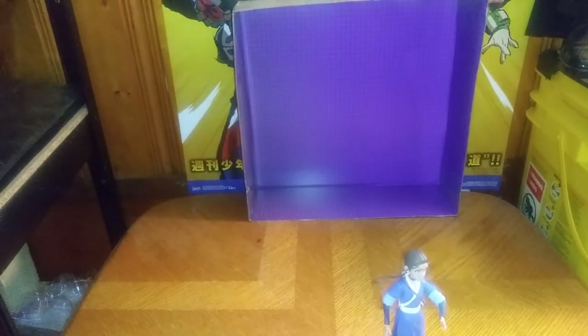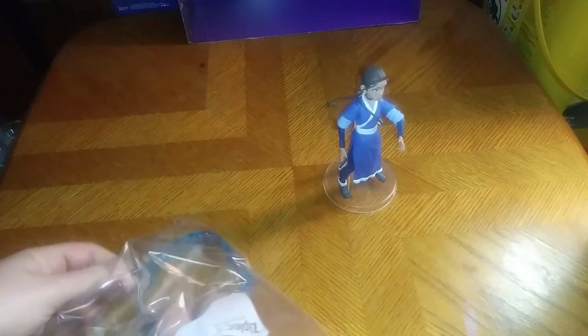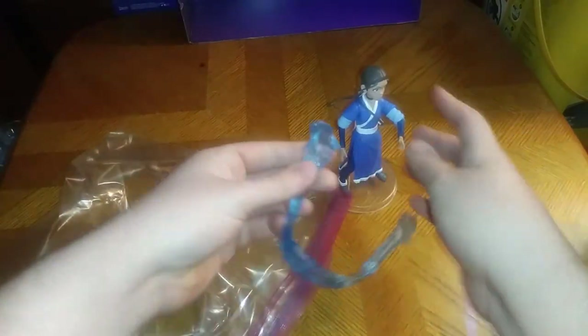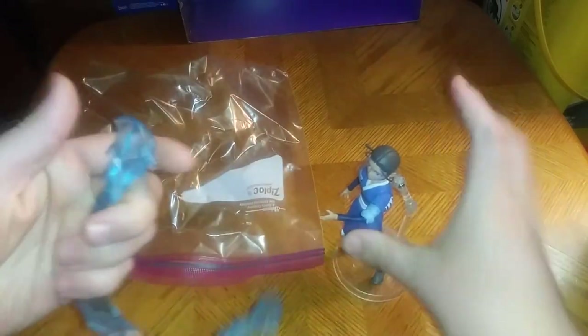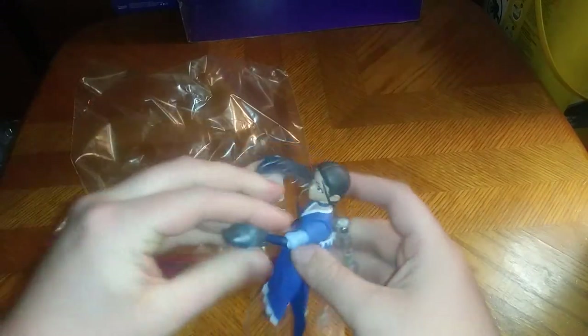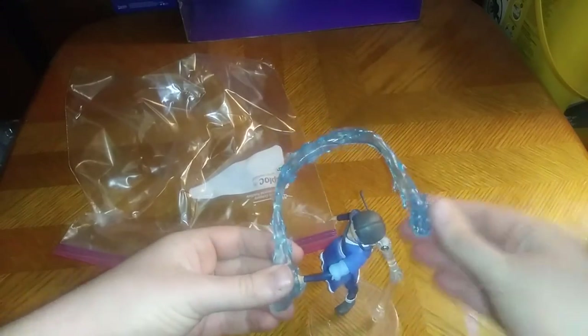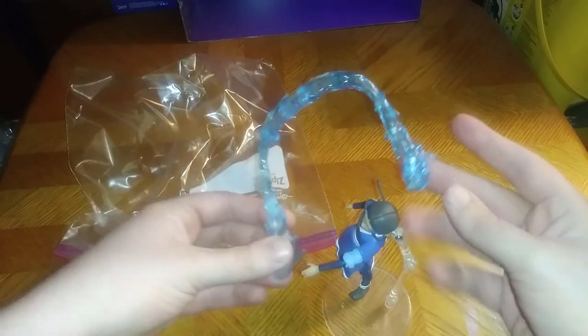We're going to remove the accessories and show off all her accessories. She gets a waterbending piece, so she can pull off the whole bending water thing. Which is kind of tricky to get these pieces on her hand. You can have her waterbending, though it doesn't work very well on my copy because I can't quite figure it out. But I can totally hold it and make it seem like she's waterbending.